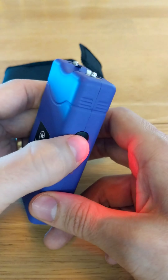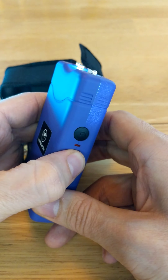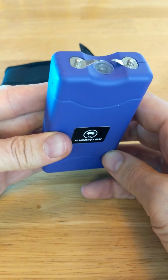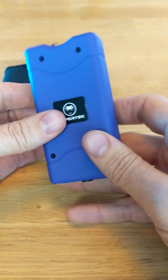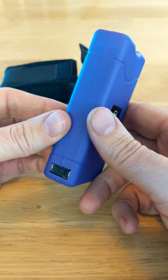Zap zap, pop pop. So definitely get one for anybody who thinks they could use a little extra easy protection.